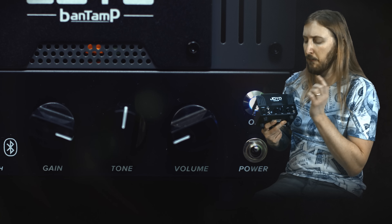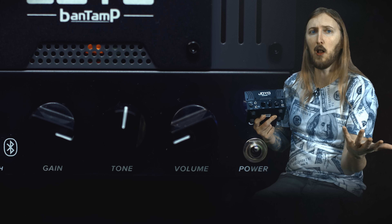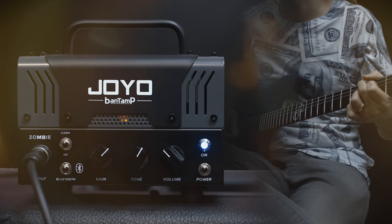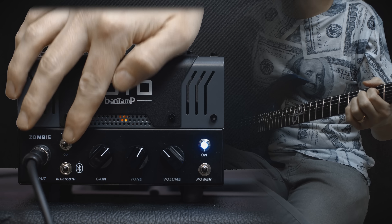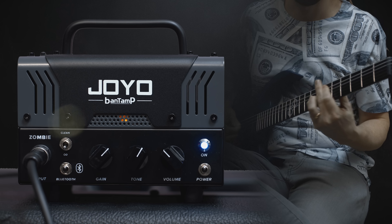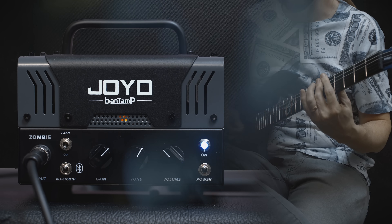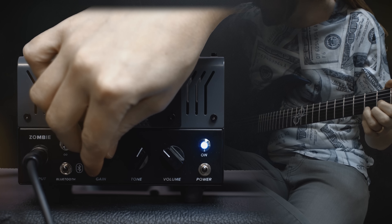Powered by one preamp tube and a 20 watt solid state power amp. It has a headphone output with speaker simulations so you can play without disturbing anyone, and Bluetooth connection so you can play back music from your smartphone or Bluetooth device. It also has an effects loop, two channels — clean and distortion — and the controls are as simple as they get: gain, tone, and volume, all encased in this small metal box. That's it, so let's hear how it sounds.